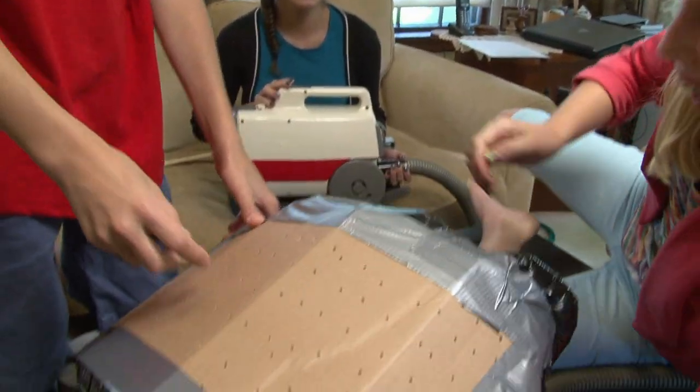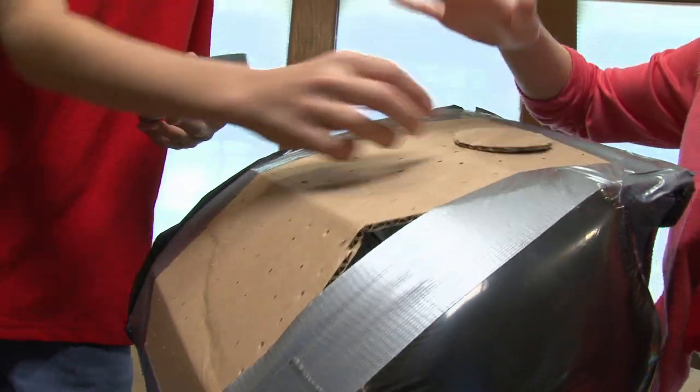We can feel some air coming out. The cardboard is curving because the bag is curving. Why don't we just try a big box and eliminate the bag altogether?